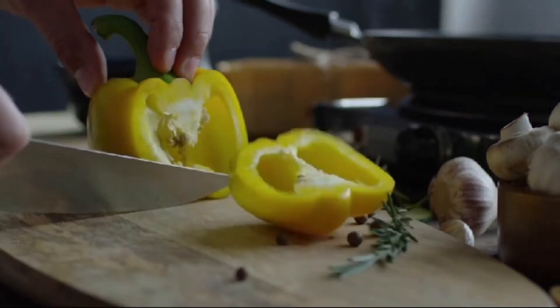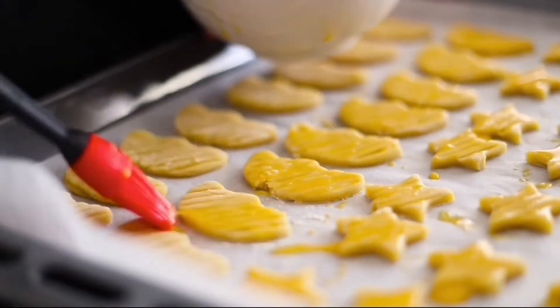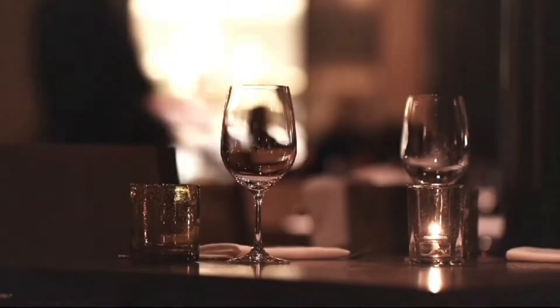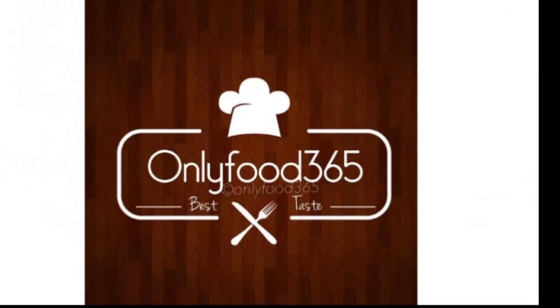Hi friends! Welcome to my channel OnlyFood365. Today we are going to show you how to do white sauce crispy bread. We will try white sauce pasta and chicken, but white sauce bread is different. This is a simple and easy recipe. Let's see the ingredients.